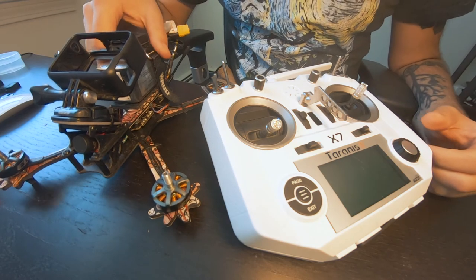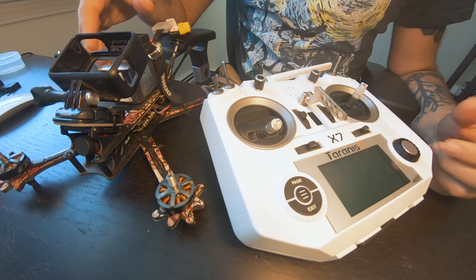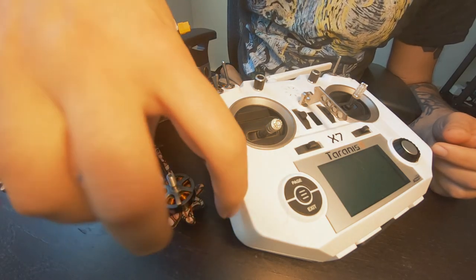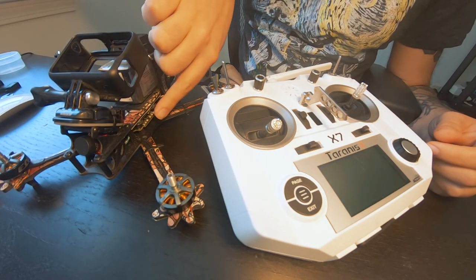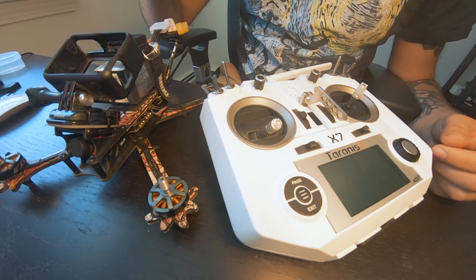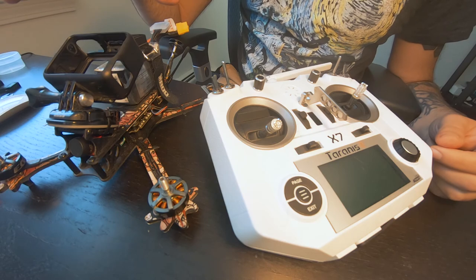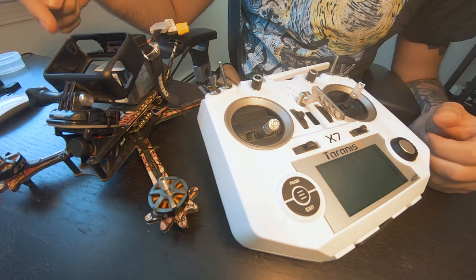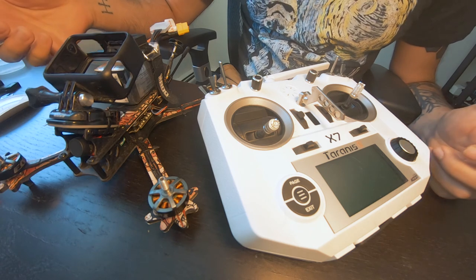Just by looking at the footage you can tell that both drones are doing the same thing. At first when this one started doing it, I thought it was a problem with the motor, maybe the ESCs, maybe something wrong with the gyro. But as soon as it started happening with my other drone, I realized it had something to do with how my transmitter is communicating with my receiver. So that's what we're going to go over in this video.